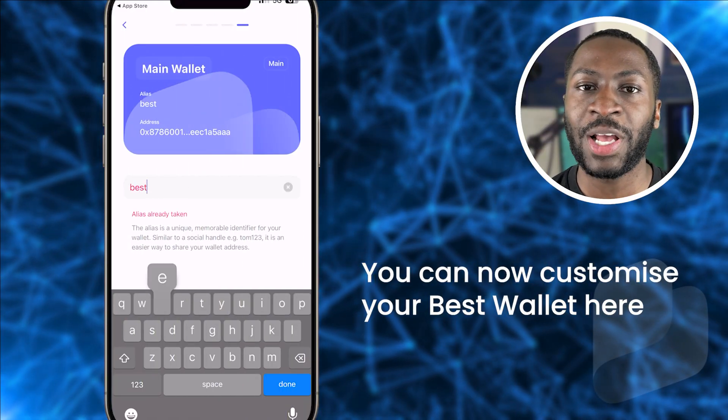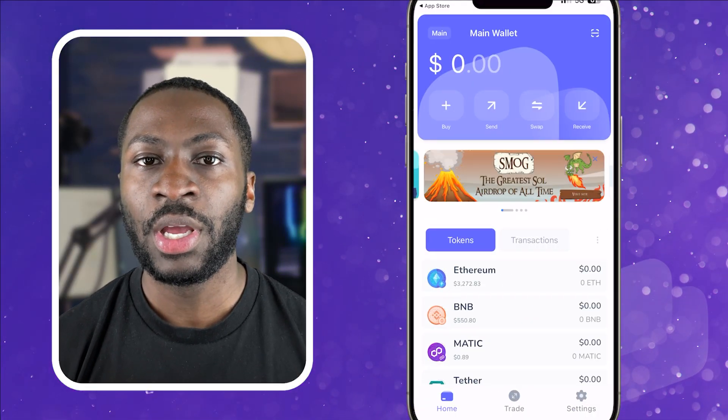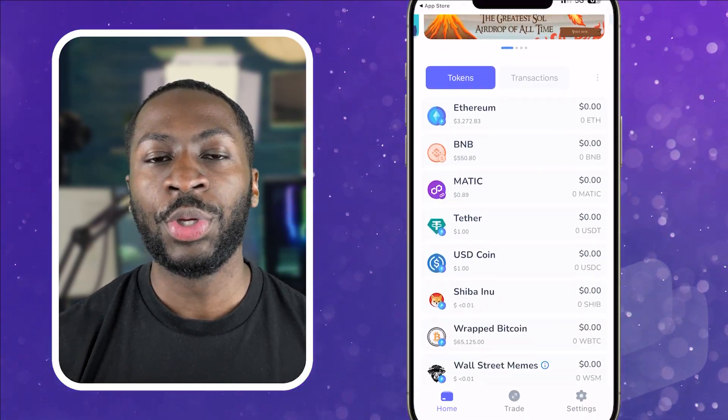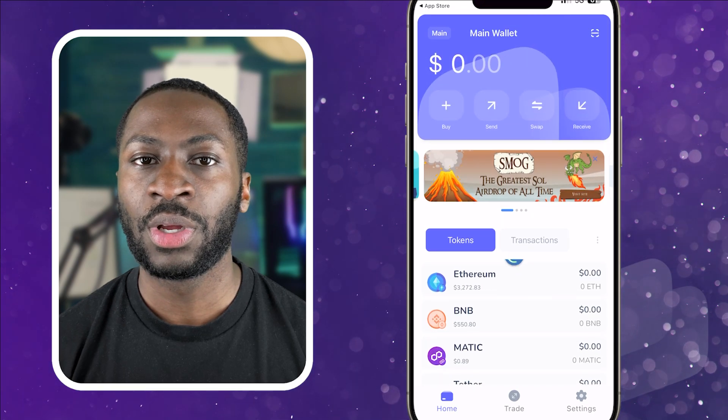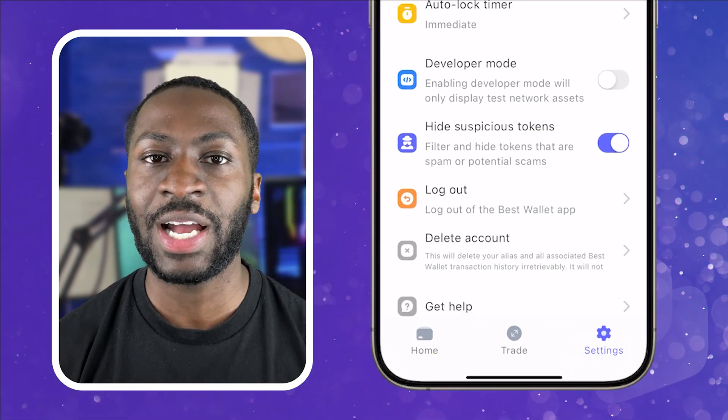You can now customize your Best Wallet — you can change the name. I usually call my wallets 'main wallet' or maybe 'trading wallet' or something along those lines. Now go through to the home screen. Here is your main wallet where you can buy and sell crypto. You can also go to the settings where you can tweak the wallet to exactly how you'd like.